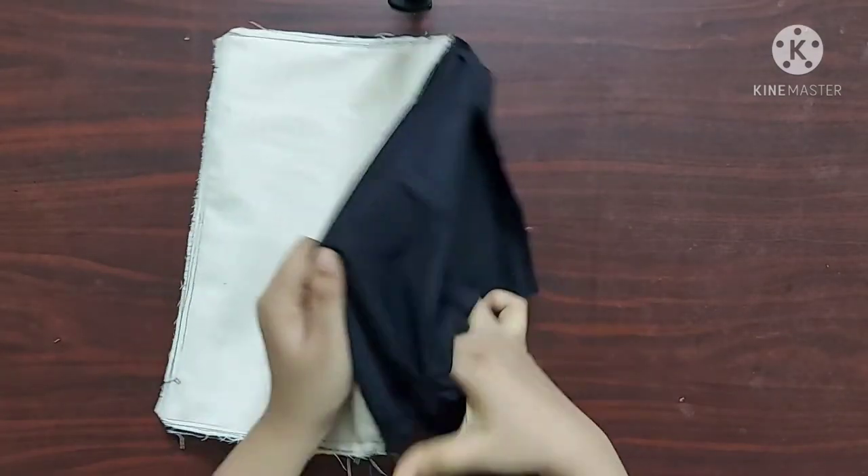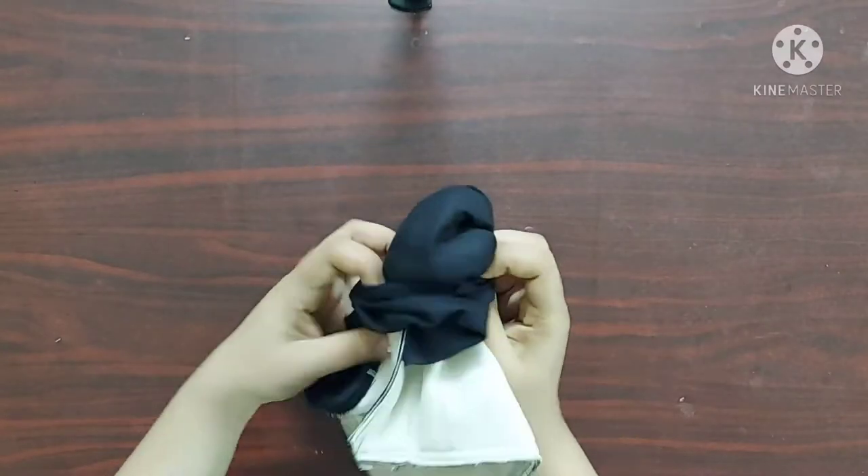Now through this space I am going to turn the right side of the fabric outwards.